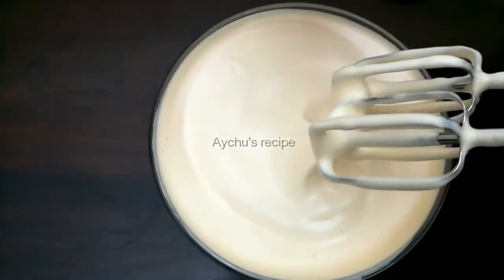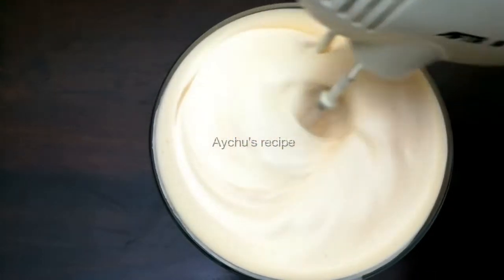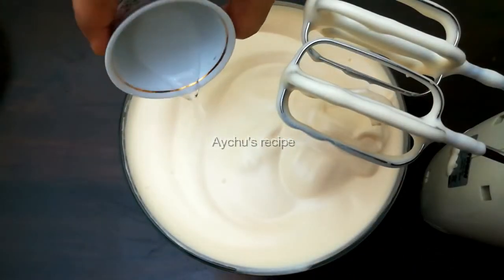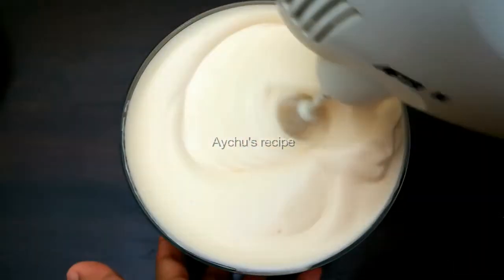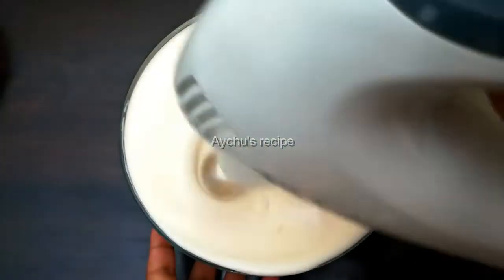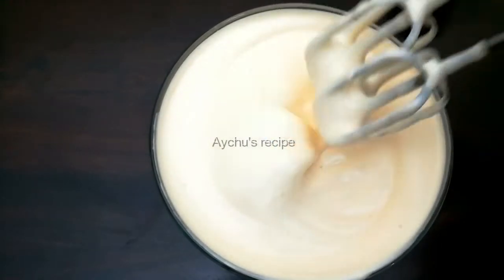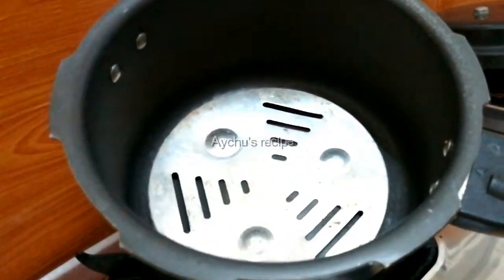Add 2 tsp of vanilla sauce. Add 1 tsp of baking powder. Add 1 tsp of vinegar. Add lime juice. It will be soft. Add a cup of salt and mix well.